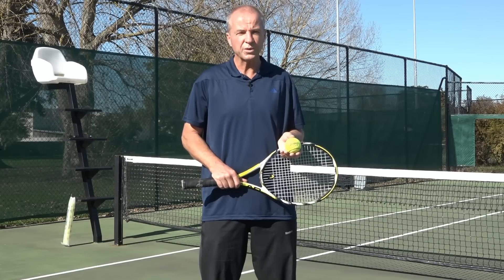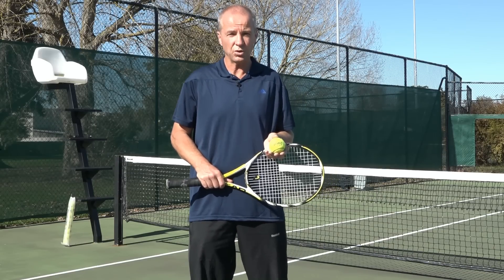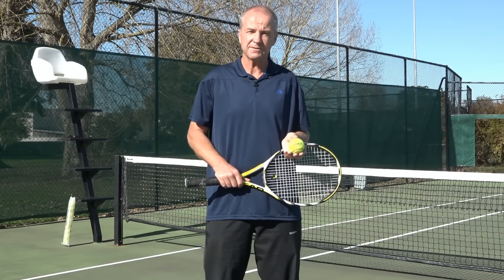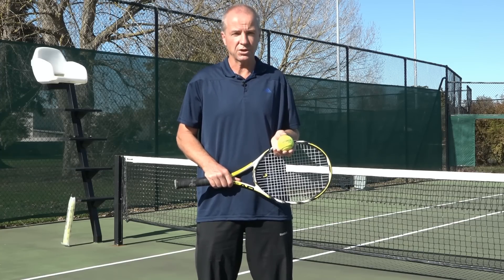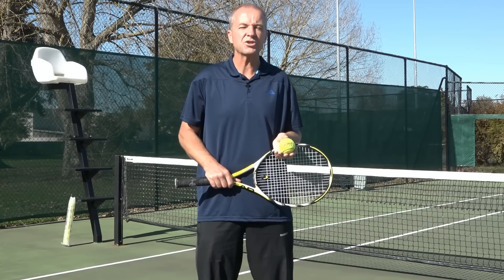And no, it's not awkward to carry or bulky to store. It's inexpensive, it's flexible, it's easy to carry, and it's guaranteed to work. Interested? Let me show you.